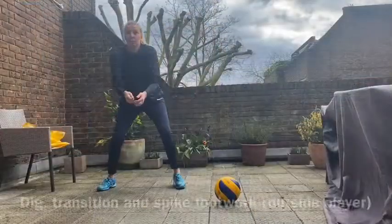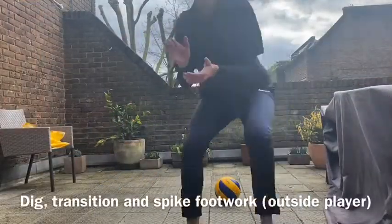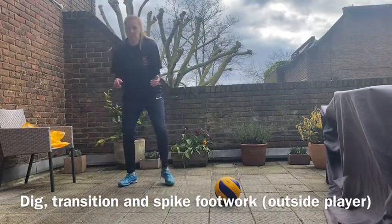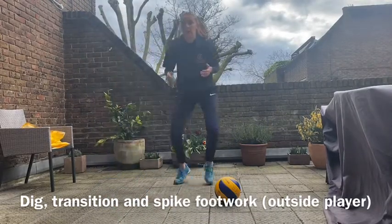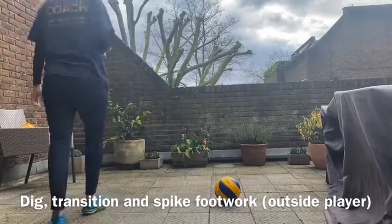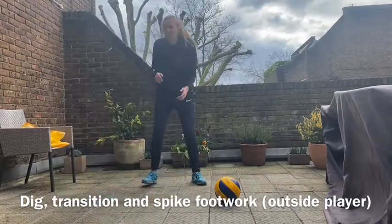Here is your hint for today: make sure you look up the current volleyball rules. Once you're done with your reps, let's move on to yesterday's setting footwork that Lulama taught us. We're still going to use that one-two-three claps, and we are going to transition into it — so act out a dig.